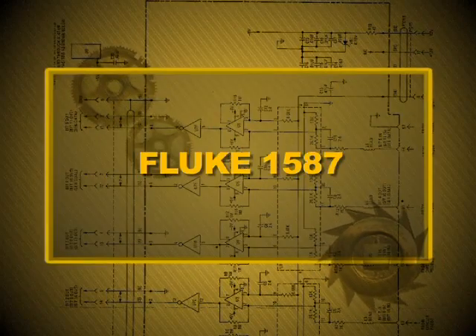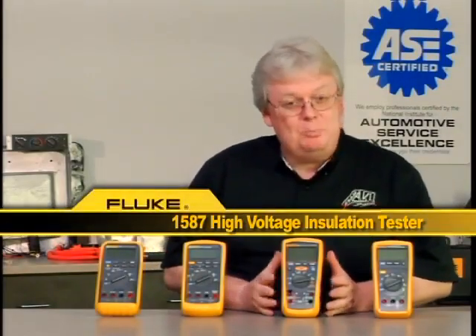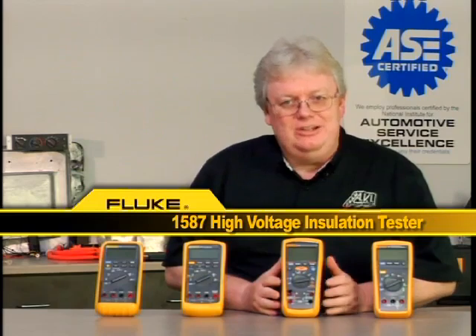Here's a meter from Fluke you may not encounter unless you start working on hybrid vehicles. It's called a Fluke 1587. The big feature that's different or special about it is the insulation test — it's for high voltage insulation. Let's go through the things about this meter that are normal and comparable to other Fluke meters, and then the things that are special in this high insulation test feature.